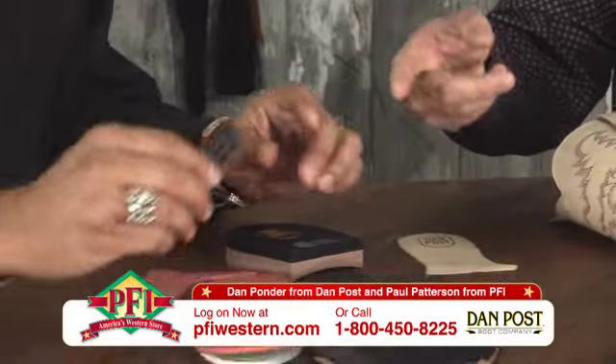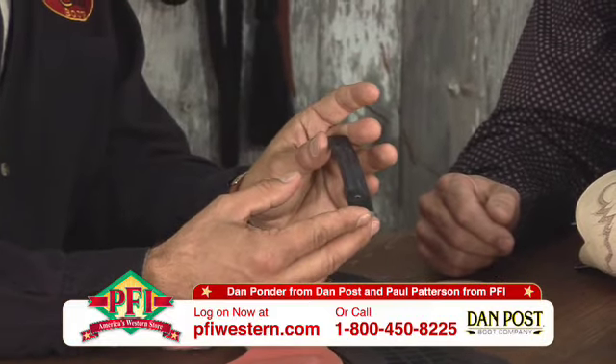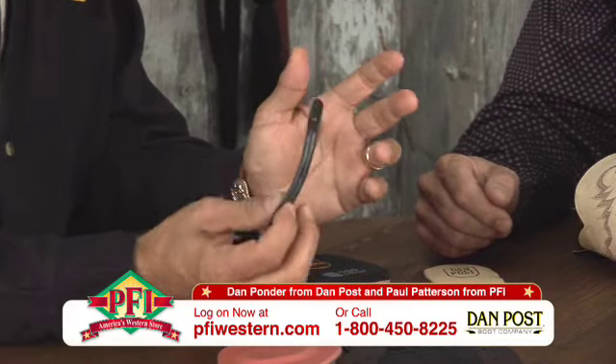And then of course, I can see on the table there — that's a steel shank, isn't it? Yes, we use a traditional steel shank with a leather cover on it. It gives you the rigidity that you need and the support when you need a stirrup.